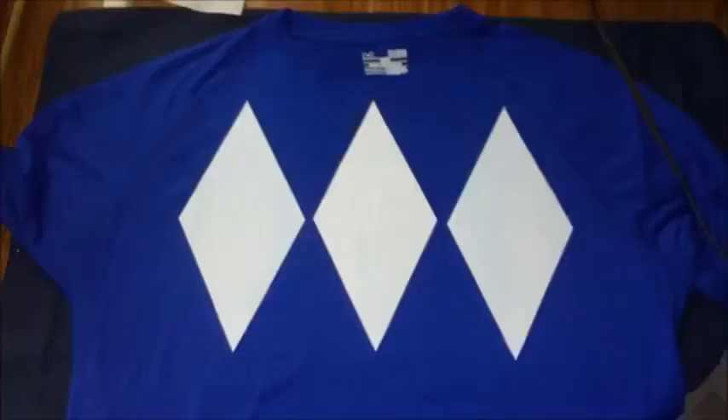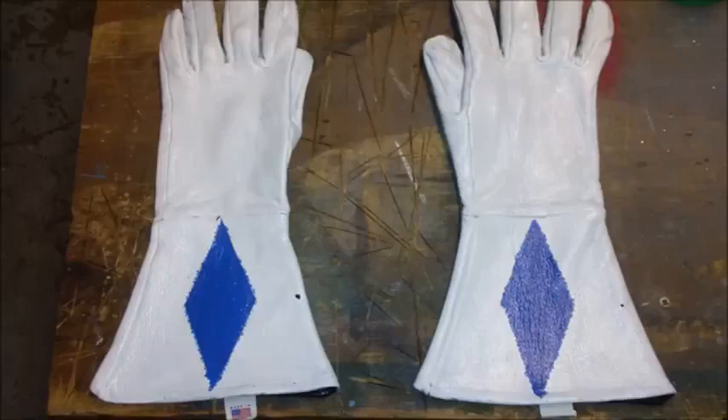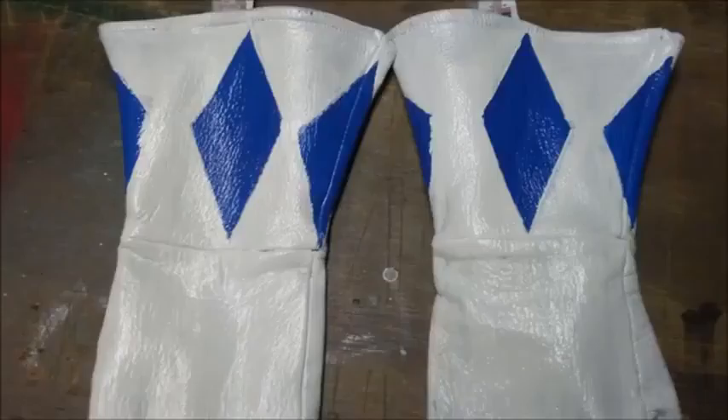With the main portion of the costume — the suit itself — being done, I moved on to the next part: the gloves. Now you can actually find white gloves here and there that work. However, I had an old pair of leather Renaissance gloves that I never really wore much, so I decided to get some leather paint and paint them all white. And of course, I painted in the blue diamonds myself. It took a lot of work, especially since I had to wait for it to dry and add more layers. But I'd say it turned out really well.